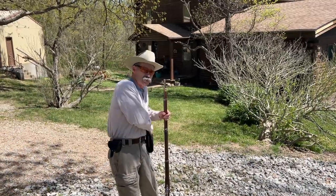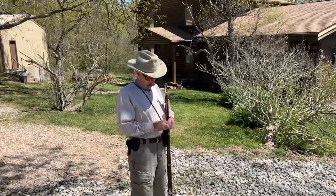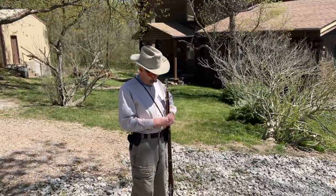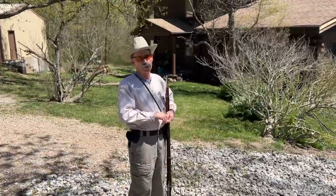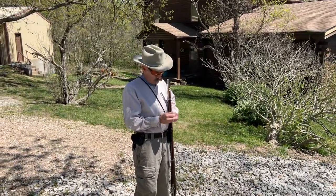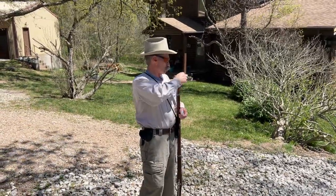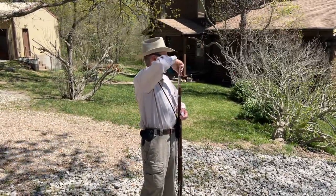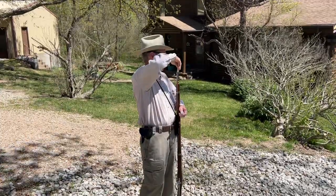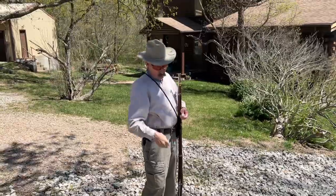I'm going to shoot my Richmond musket with my own cartridges. This is a firearm that I purchased online in 2008. I've got 60 grains of black powder and a 500 grain projectile mini ball. They're all homemade cartridge style.